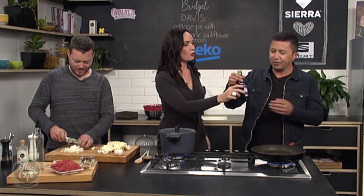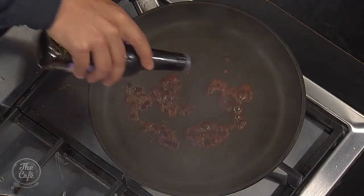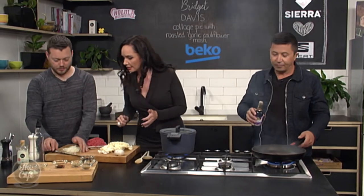Actually, we're going to be putting tamari in there — this is an oil-free, no-fat recipe. I have tamari here, which is a gluten-free, low-sodium alternative. It's very similar to soy sauce. We're going to go onions next.